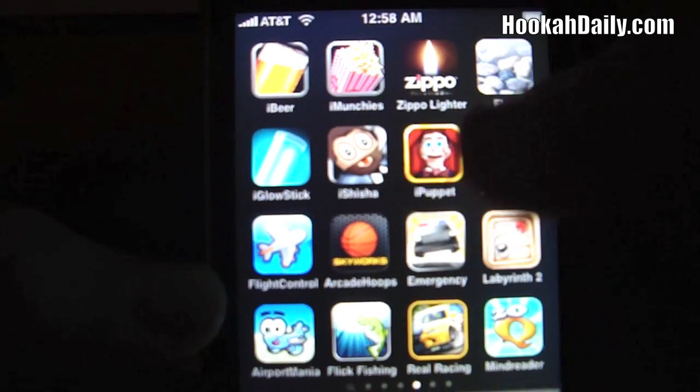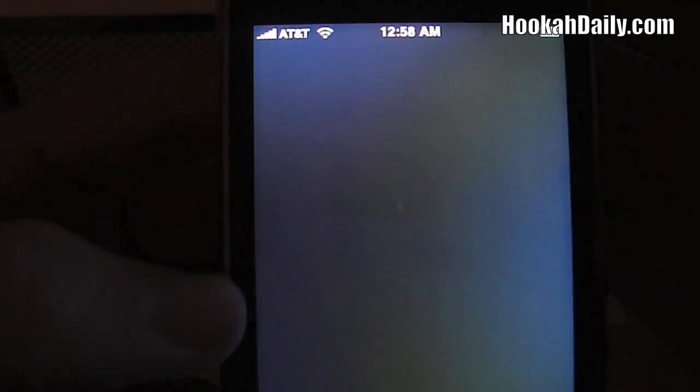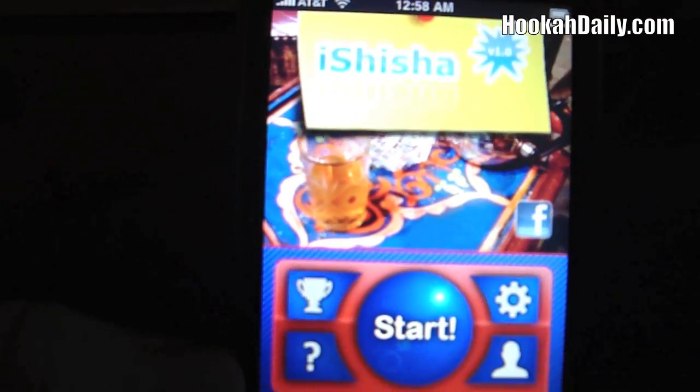As you can see, it's this app here — iShisha. Currently, it's free in the App Store. I just wanted to show you guys a little bit about that app and show you what it's all about.